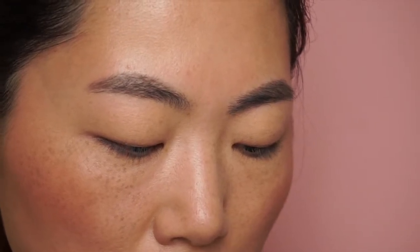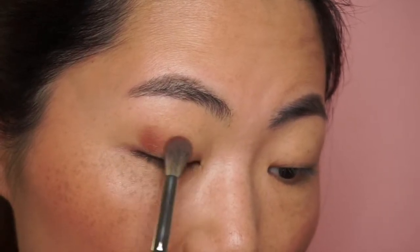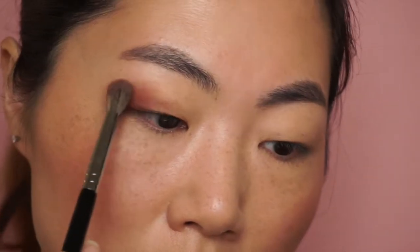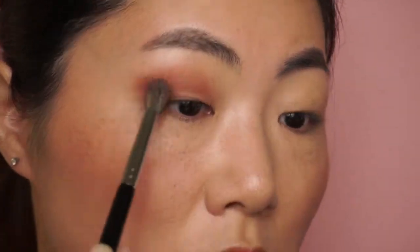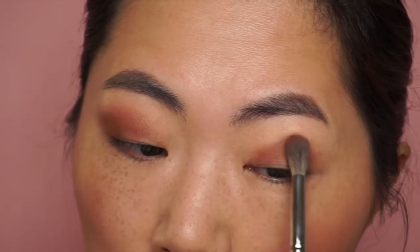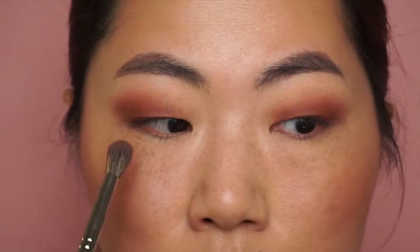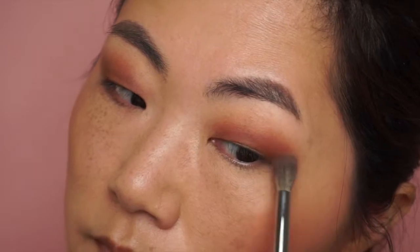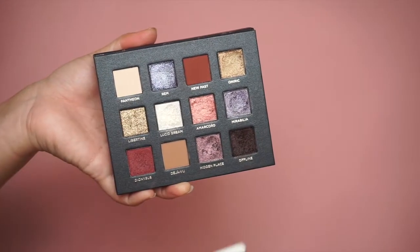The first shade I'm going to be using is New Past, which is that rich brown color. I'll just place it here, making sure it's symmetrical. I'm using New Past and Offline this time.